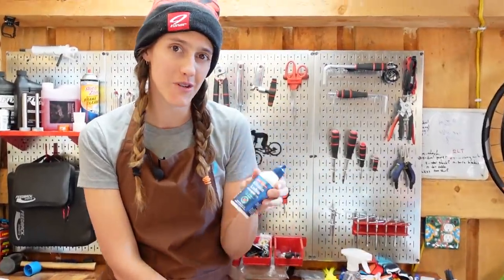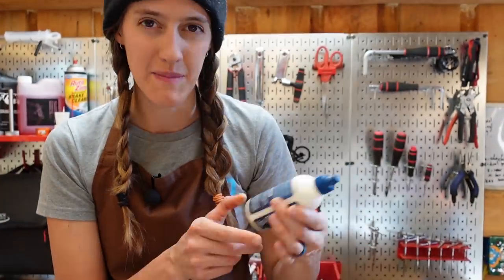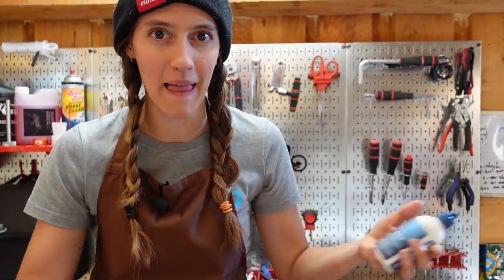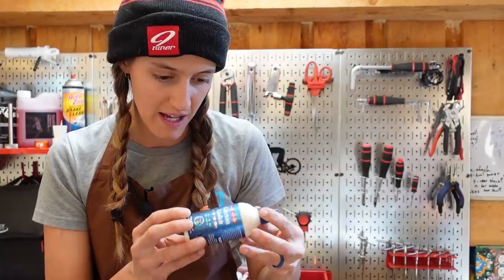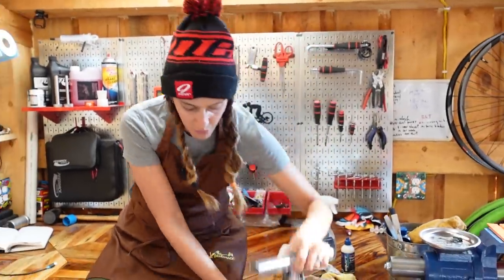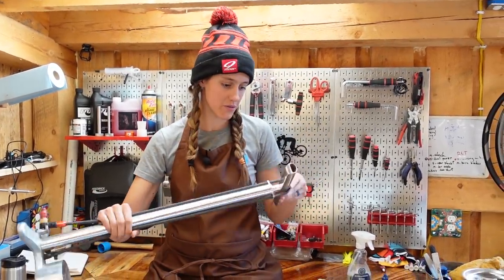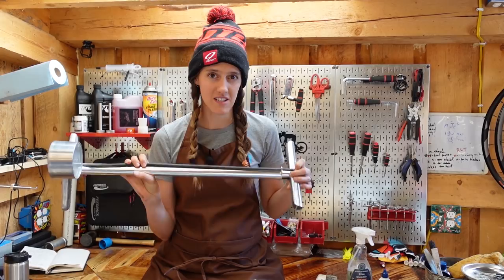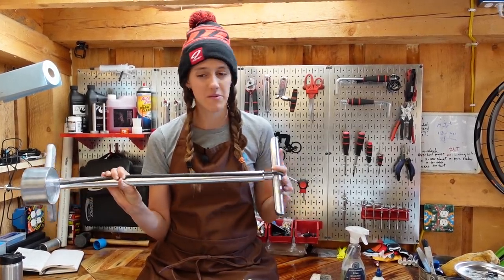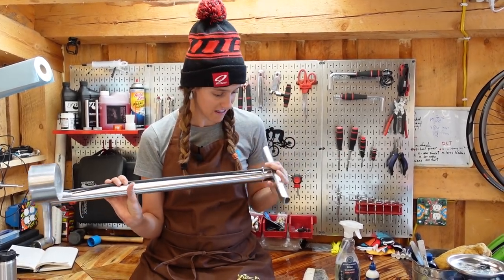After you wash your bike, you always want to make sure you are lubing your chain. We use Squirt Lube — it is a wax-based lube, which means it doesn't get black stuff all over everything. Lube of your choice, but that's ours. And then of course you also want to have a floor pump so that you can pump up your tires and check your tire pressure before every ride. This will prevent your tire pressure from getting low without you realizing it and getting a flat.